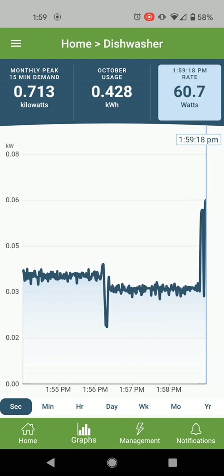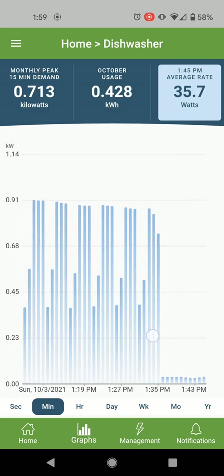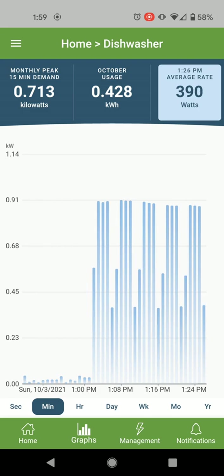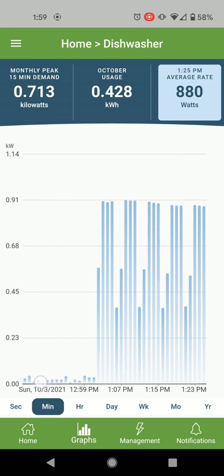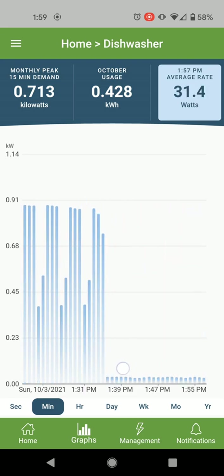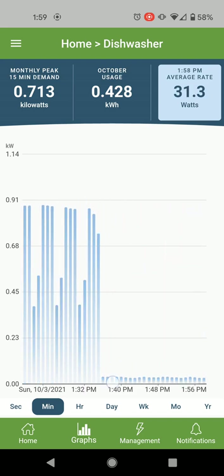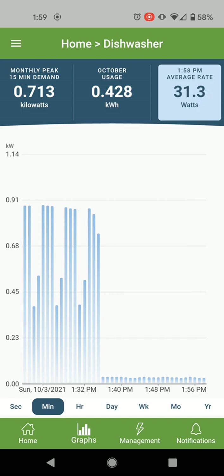The dishwasher has been running for about an hour, so you can see how it's been using power. I started it around 12:46 — it used very little power initially. When the heater element started turning on, it used 900 watts. You can see that, and it's back down — which I guess is for the final rinse — back down to about 33 watts.